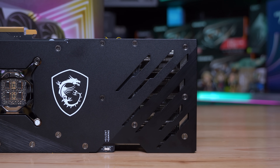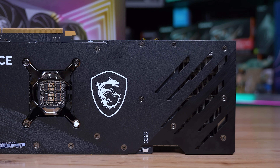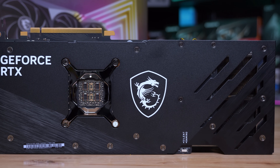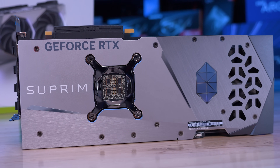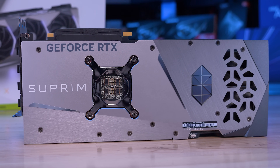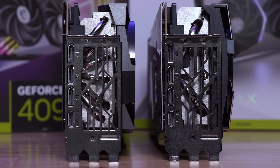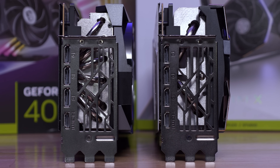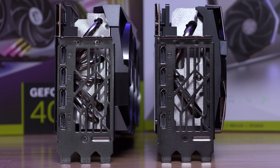The all-black backplate on the Trio looks nice, though the cutouts towards the end of the card don't look terribly practical — I can't imagine they allow for much airflow, so aesthetics appear to have been the priority. Sadly it's the same story with the more premium Supreme X model — MSI has gone with some random cutouts which look neat but will be extremely limiting when it comes to airflow, and that could hurt thermal performance. Moving around to the I/O panel, both models feature the exact same layout: three DisplayPort 1.4a outputs and a single HDMI 2.1a output on a triple-slot bracket.